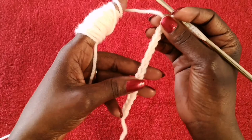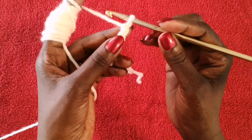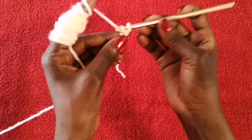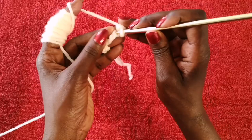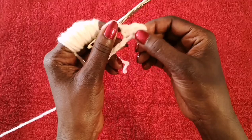Now that you have your foundation chain, you're going to start doing single crochets along the chain working with the back bumps. Start with a single crochet not in the first chain but in the second one from the back. That's your first single crochet, then move on to the next one, and so on. You'll have 14 single crochet stitches when you get to the end.